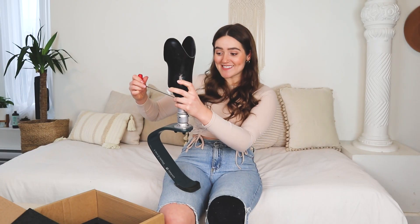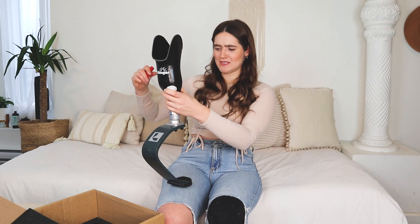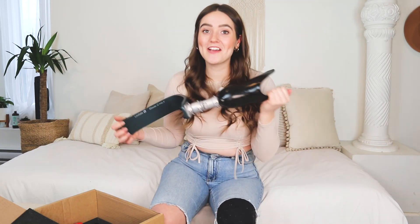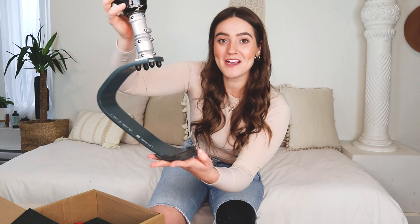I can't wait to call my prosthetist and be like, guess what I did — I also built the leg! Voila, there is the final piece. Now I can run, now I can do all these sports, and I'm so excited that I built this all on my own. Ciao for now!